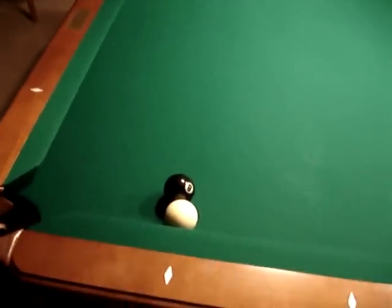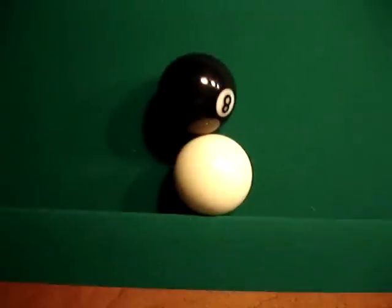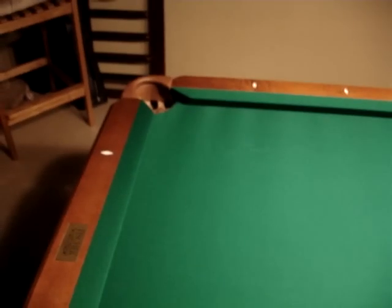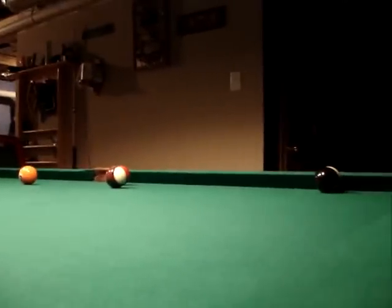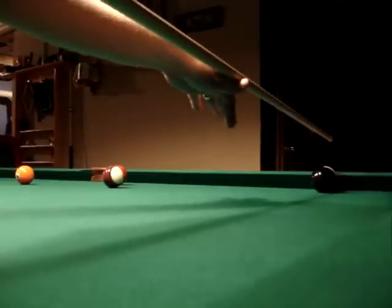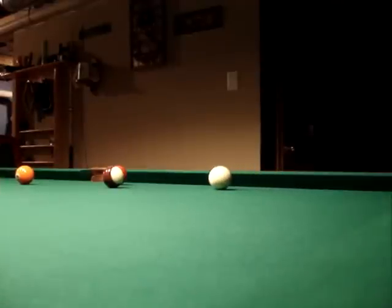This is the shot from the movie The Hustler. The eight ball and the cue ball are pretty much frozen. You can't directly shoot the eight ball into the pocket due to rules of APA or BCA or whatever it might be. So what I'm going to do is shoot it into the rail without fouling, making the eight.